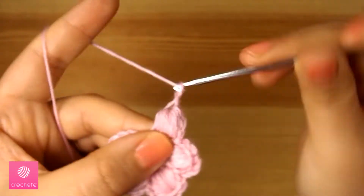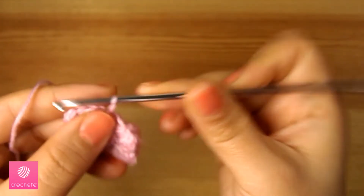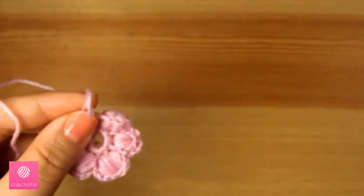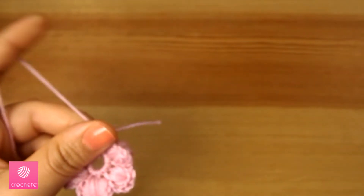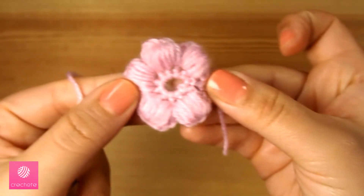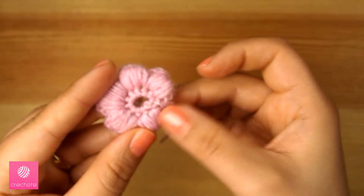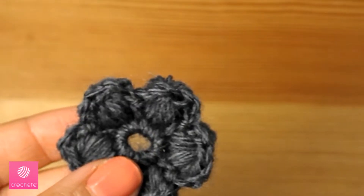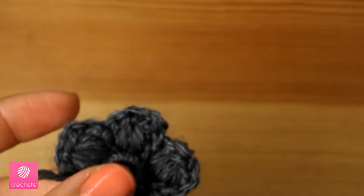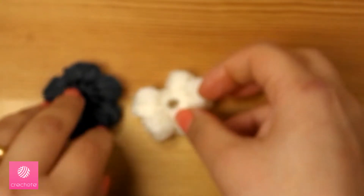We make another three petals in the six stitches left, one petal in each two stitches. Now we've completed the flower, connect it, and this is how it looks. Now we'll make the flowers in other colors, and after we finish all flowers in three colors we will see how to attach them. The width of the scarf will be four flowers beside each other.